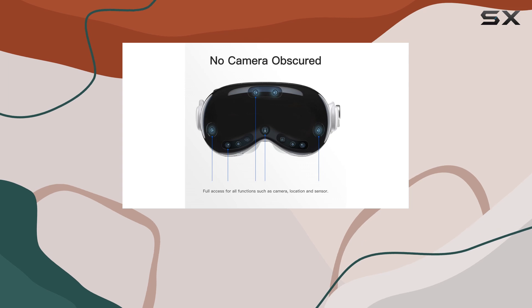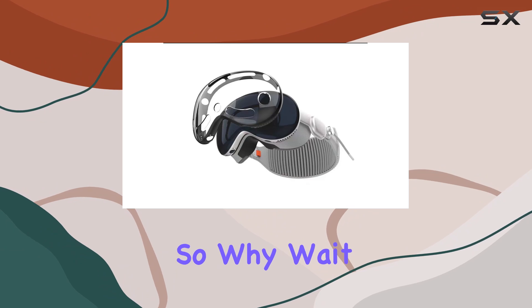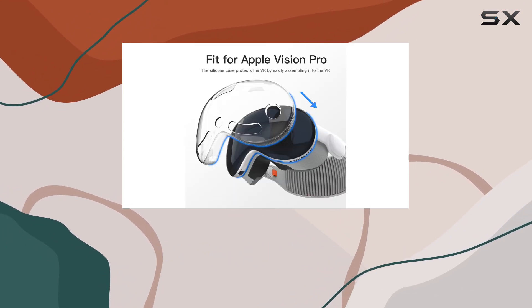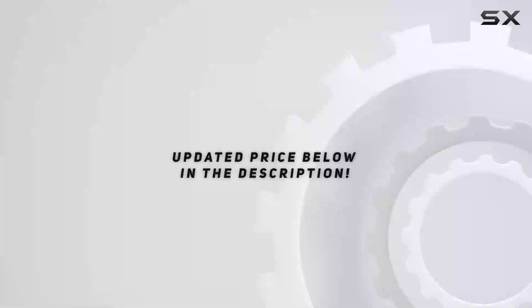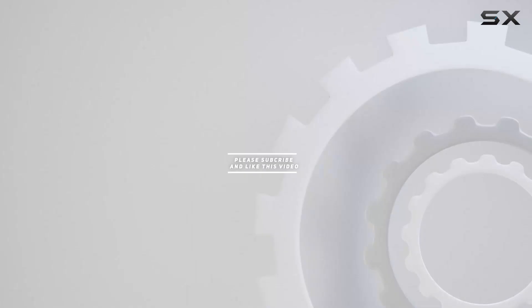Experience peace of mind knowing your expensive Apple Vision Pro is safeguarded with this practical accessory. Whether you're a casual gamer or a VR enthusiast, the Daemon Light protective case shell cover is a must-have addition to your VR setup. Elevate your gaming experience today — check out the video description for updated pricing, and thank you for watching.